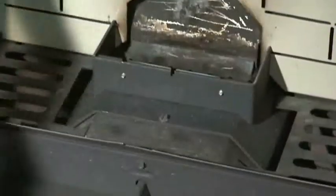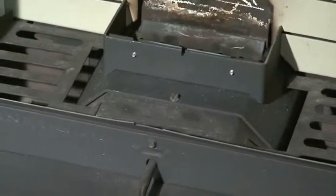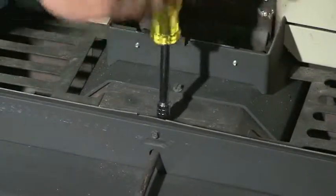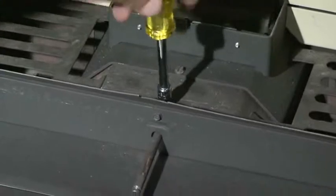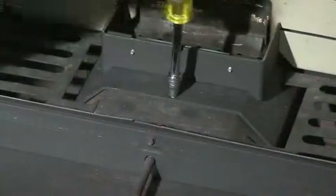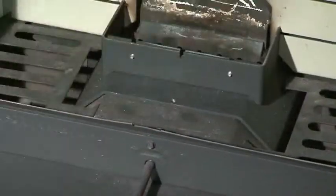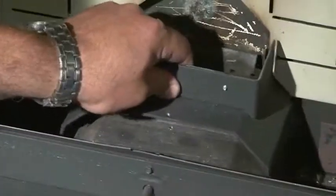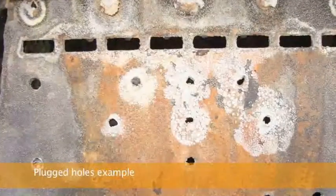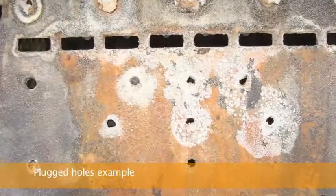Clean the burn grate holes as needed. To remove the burn pot, first make sure the coal rake is pulled back so the pot will clear. Open the firebox door, loosen the indicated screw two turns, and then pull the coal rake forward until it stops using the handle tool. Lift the burn pot and remove it from the stove. With the burn pot removed, you can use a small metal object to clean out the plugged holes.